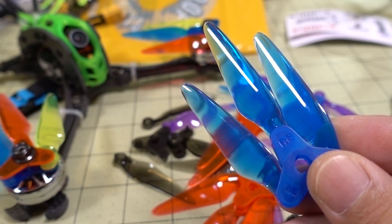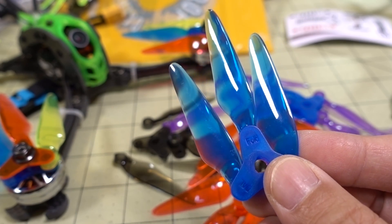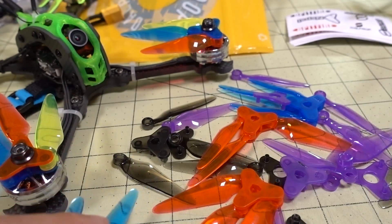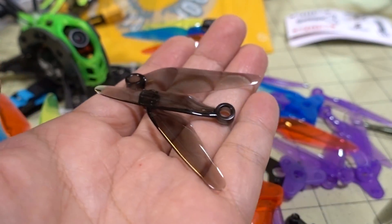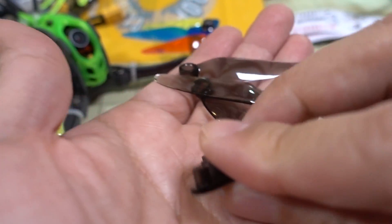In this video we're checking out the Dalprop Fold F5 prop. Here's the folding 5-inch propeller — it's actually a 5.1-inch propeller. You assemble it yourself, so it comes in basically pieces, and then you get two parts here to put it together.